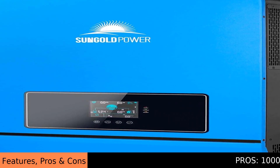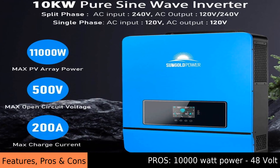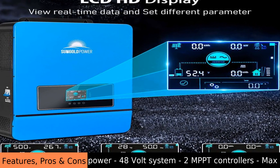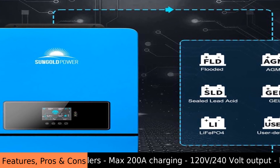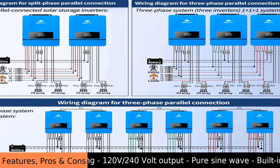The Sun Gold Power 10 kilowatt 48 volt solar inverter is like the brain of your home solar power system. It takes the energy your solar panels collect from the sun and turns that energy into electricity you can use. This electricity powers your lights and devices, and it can even charge batteries for later use when the sun isn't shining.